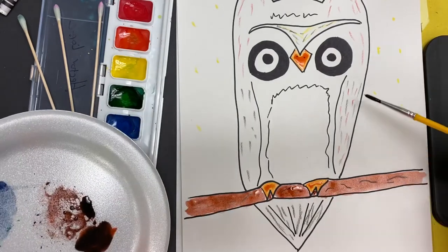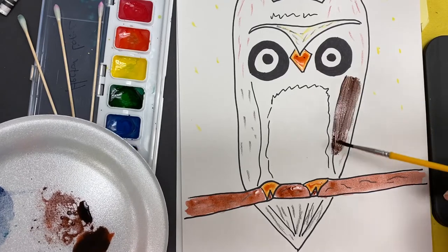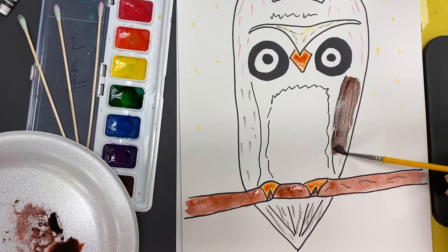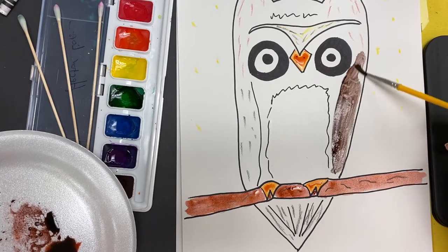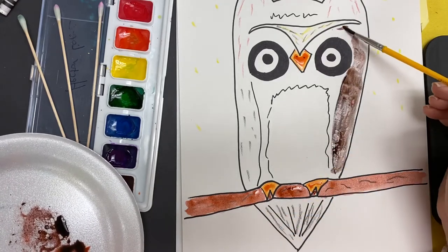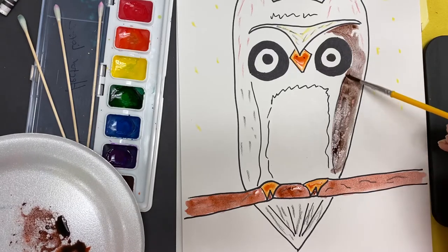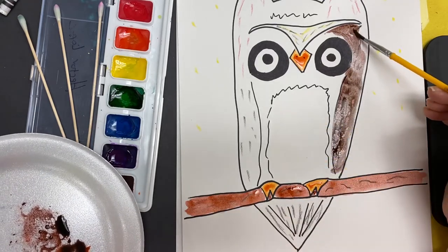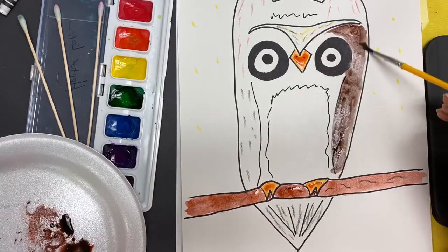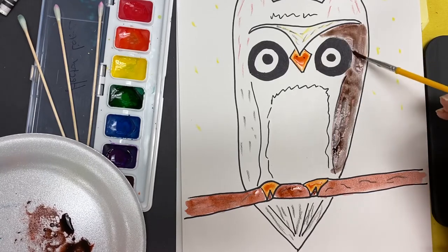Now when I paint — I'm going to add it here to the wing — you can see it's a darker brown. And then you can see where the crayon starts coming up through the paint. I'll put this color wherever I want. When it starts drying up, I get a little more water on my brush so I can spread my color out a little bit more.